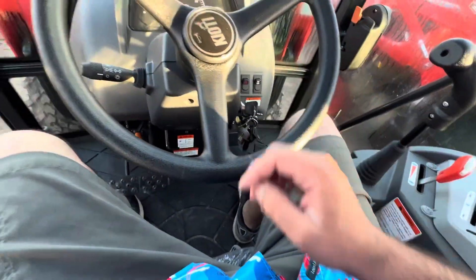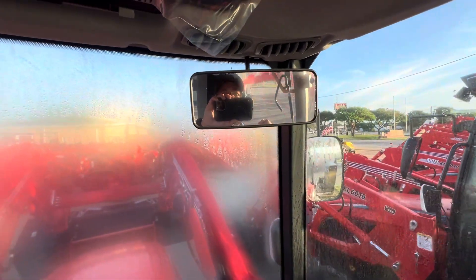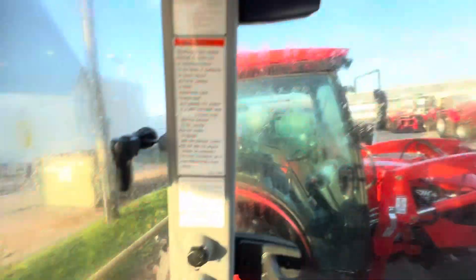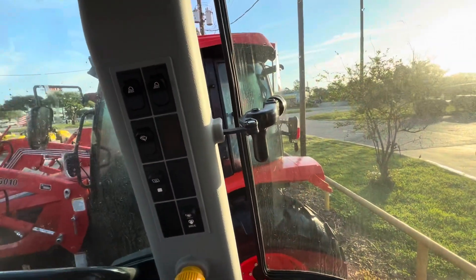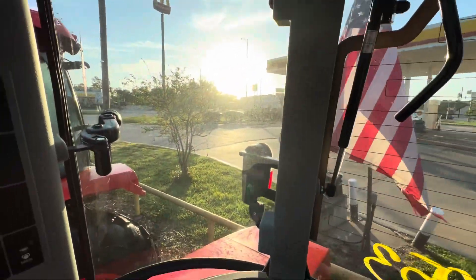We also have a tilt steering wheel so you can really dial in the right level of comfort. Here we have a rear view mirror as well, prep for a radio, AC controls, and a dome light up top. Power here to charge your phone. Windows open outward for cross ventilation — on a beautiful day like this morning, you don't even need the AC. You can pop open the back here as well.